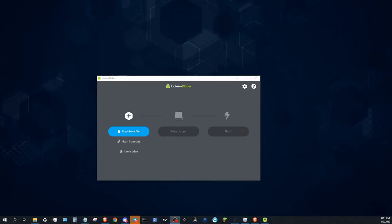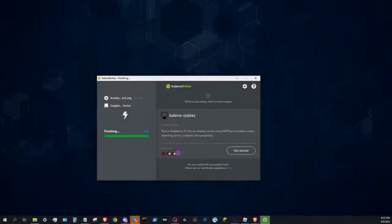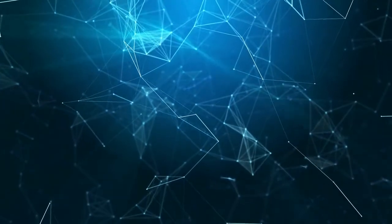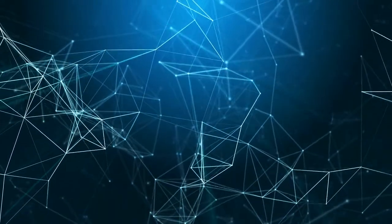Click Flash from File. Select TitanMate. Click Select Target. Choose the SSD we formatted earlier, then click Flash. We have successfully loaded our SSD with the Kordal Operating System.